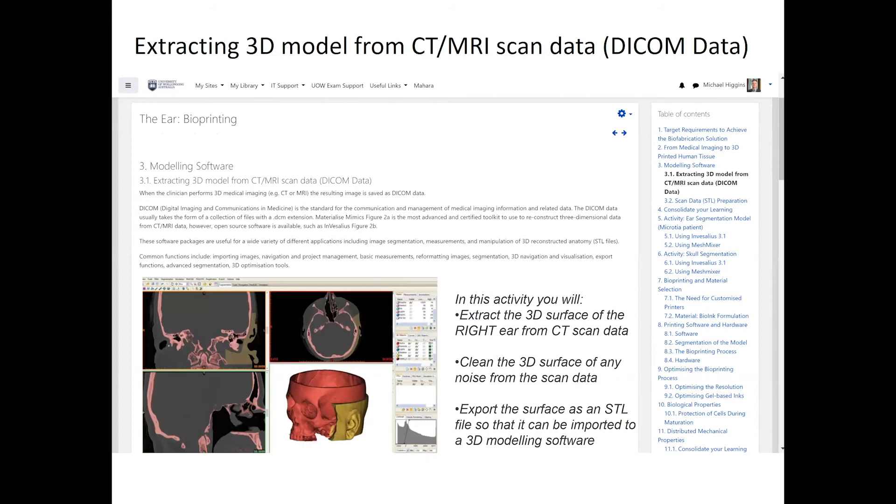There are a number of assessment and non-assessed activities. One of the main ones involves students learning to extract 3D models from medical images. You can see the book chapter on the ear with all its content and table of contents. There's a section on modeling software and extracting models from images — the ear is used as a practice run for students to learn the different types of software. The following chapter is an assessed activity using similar processes with software and images around a mandible jaw. The ear provides a really nice introduction to that activity.